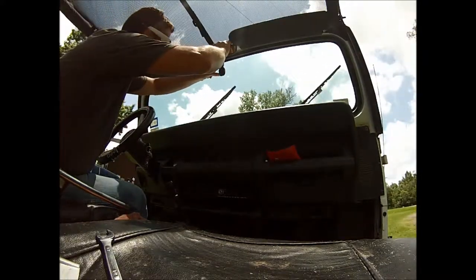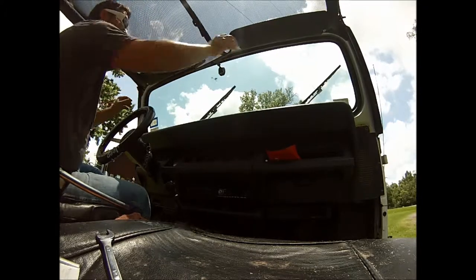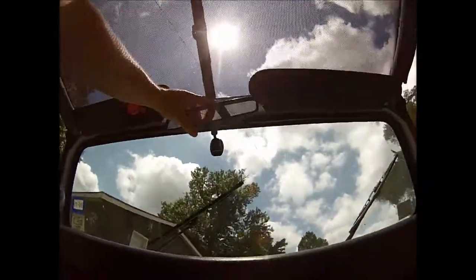Let's test it out and see how it works. There she is — let's click it. That's it. It's a GoPro mounted rear view mirror. I'm going to go for it today. Thank you.